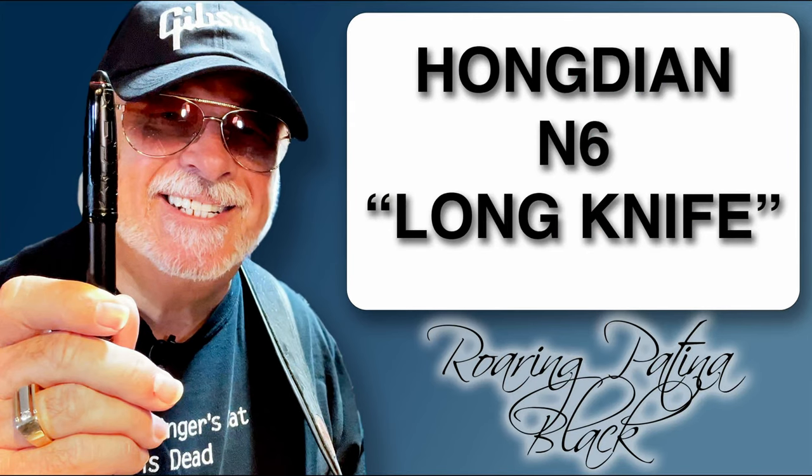It's entirely in stealth black including the nib, which is what Hongdian calls a long knife. We've seen other nibs called long blades, long knives, and even long swords. It's a rather convoluted process of Chinese resellers mistranslating the Japanese naginata — the Sailor Naginata Togi nib is not named after samurai swords but after a particular kind of spear tip. When translated into Chinese and then into English it comes out as long blade, long sword, or long knife. And to make things even more complicated, this Hongdian long knife isn't even close to being a naginata togi type nib — it more closely resembles and behaves like an architect nib.